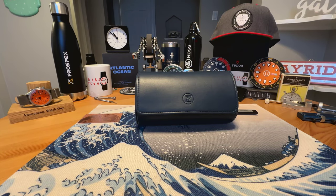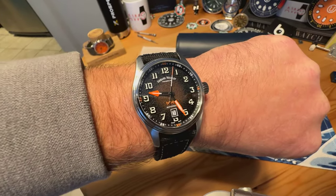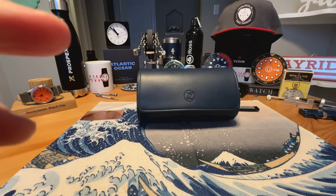Anonymous Watch Guy here with an unboxing and overview video. Quick wrist check — wearing the Armand Nicolette MM2 I unboxed on the channel here recently. Really cool watch. Stay tuned for a full review video on that one.